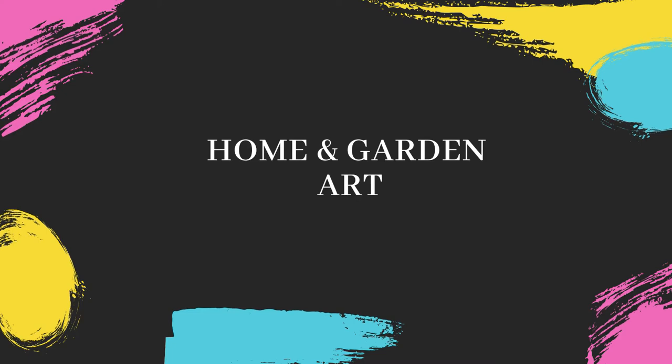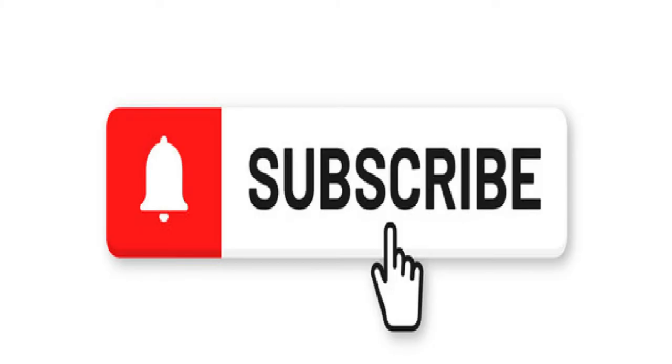If you are not yet subscribed to this channel, subscribe and press the bell icon for more updates.